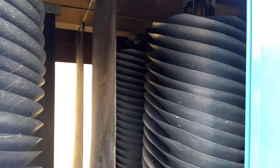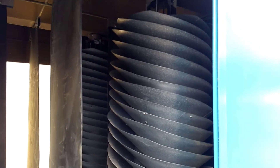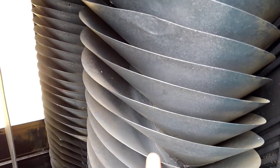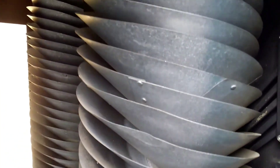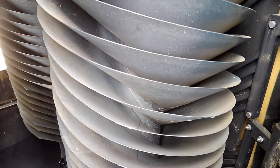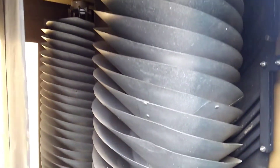This unit will do 200 bushel per hour on beans. The way a spiral works is off of centrifugal force. The round soybeans pick up speed as they go around the flights and get thrown out, and your corn will go down the center of the core. That's how it makes the separation.